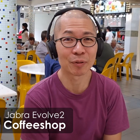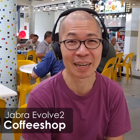This is me with the Jabra headset in the coffee shop environment. A lot of the environmental noise has been filtered out. You're just listening to me and you will not have to hear the latest gossip around the neighborhood or what's happening in different offices elsewhere.